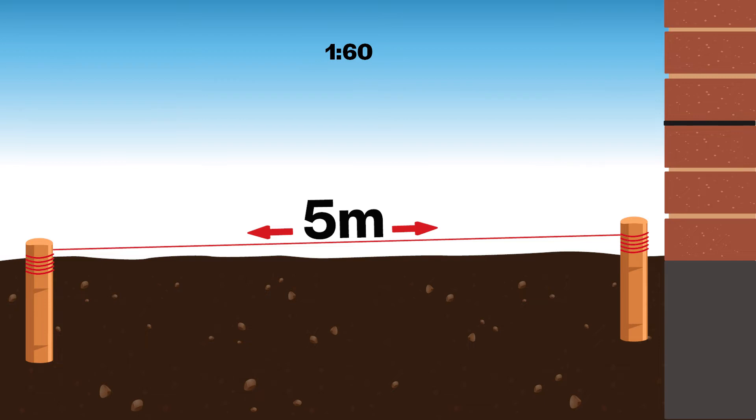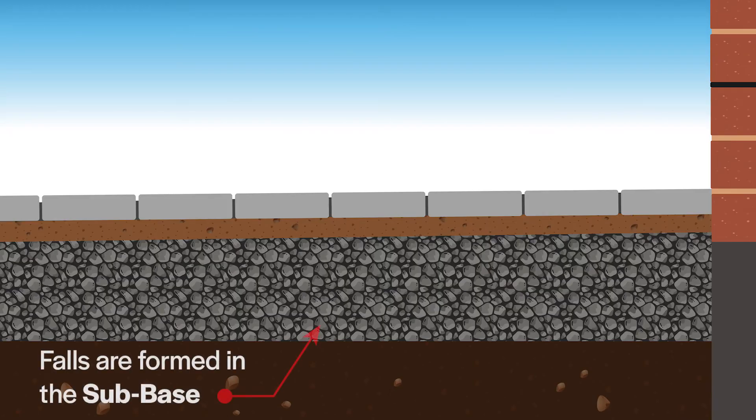For example, if your driveway is 5 meters long, convert this to millimetres: 5,000 mm divided by 60, which means the driveway will fall approximately 85 mm over its length. This fall should be created in the sub-base, not the laying course.